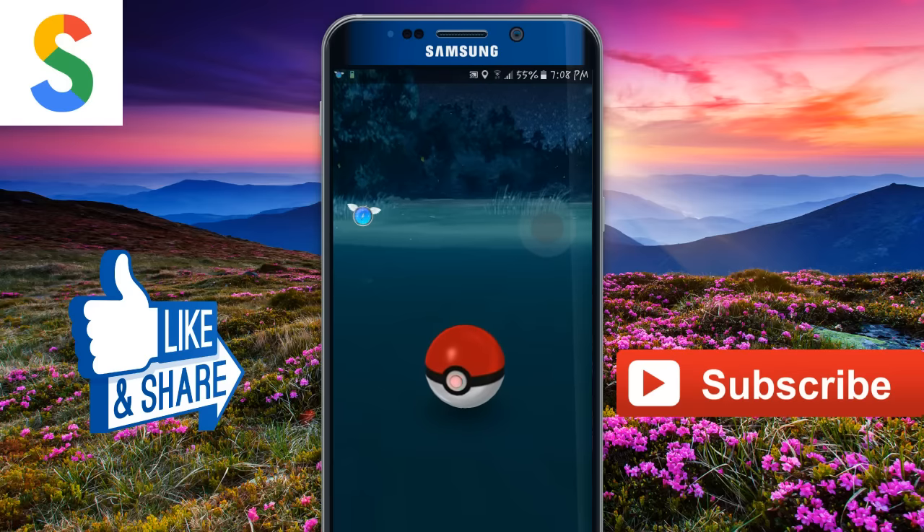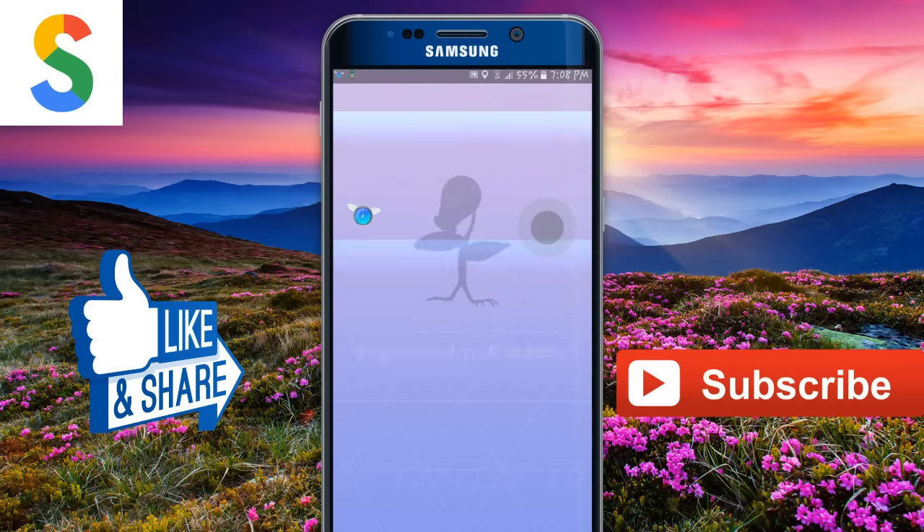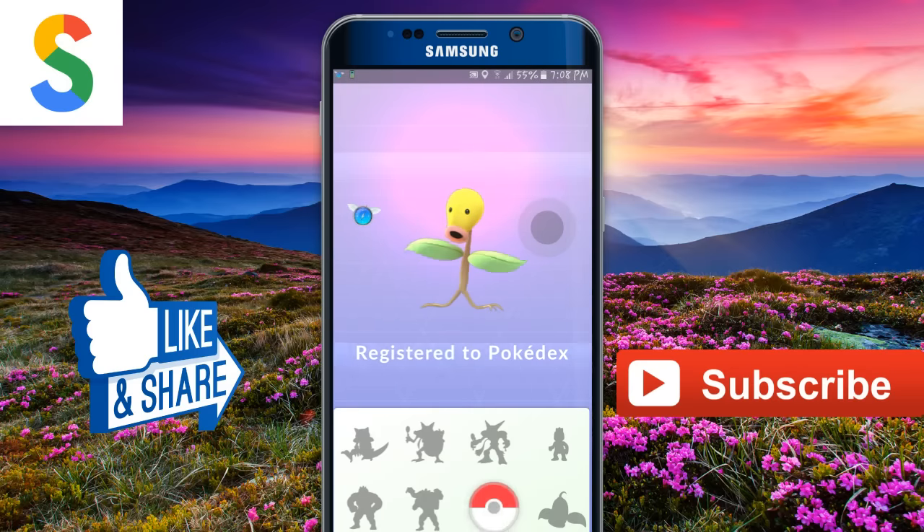Subscribe for more tips and tricks like this. This is Syve signing off — thanks for watching, and I'll catch you guys in the next one. Till then, happy gadget tagging!